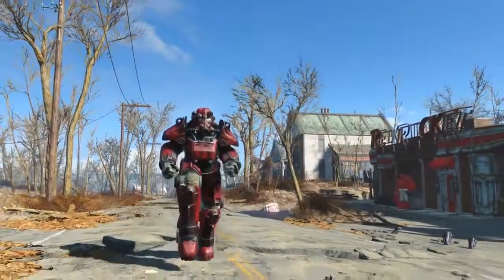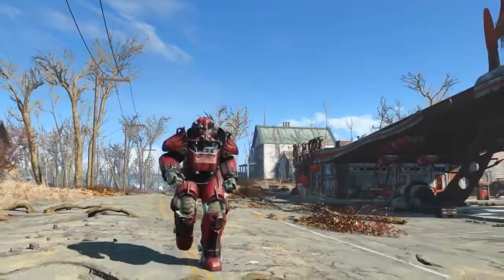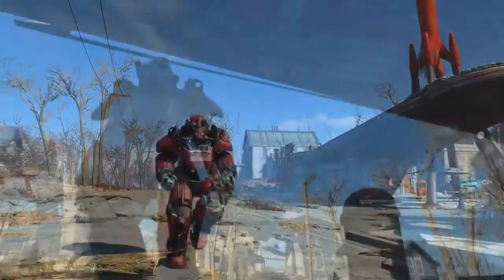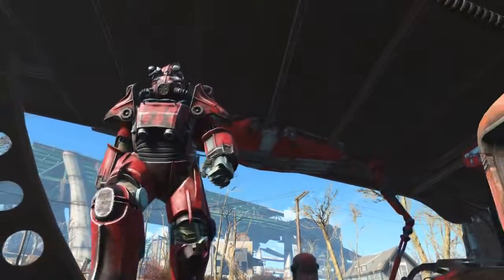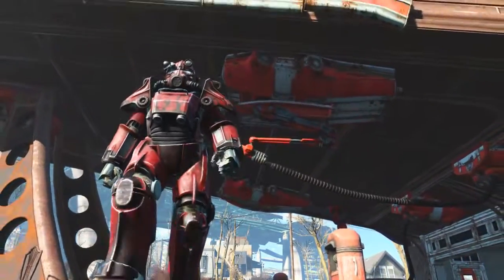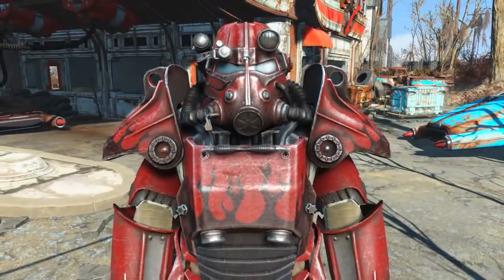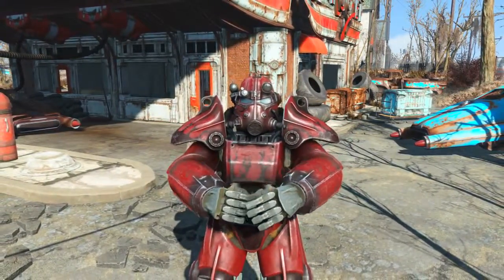This flames paint job is really cool — I like that it has such bold black and red contrasting, it makes your character look kind of evil. It should be noted that the hot rod flames paint job can be applied to the whole series of power armor, excluding the raider power armor as it cannot be painted at all.